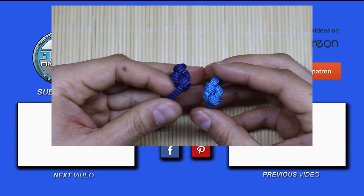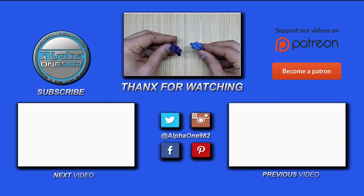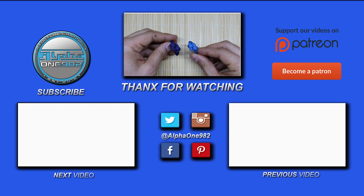That will be all for today. Until next time, stay safe, be well, wishing you all the best. I'll be signing out. Bye!